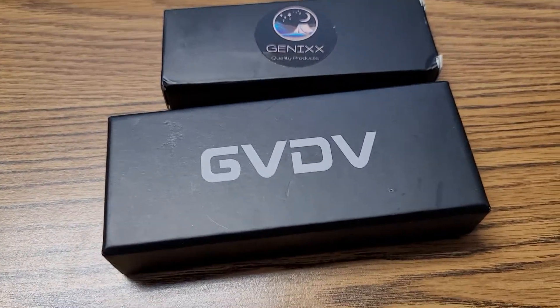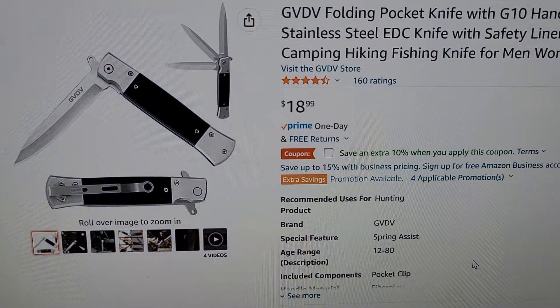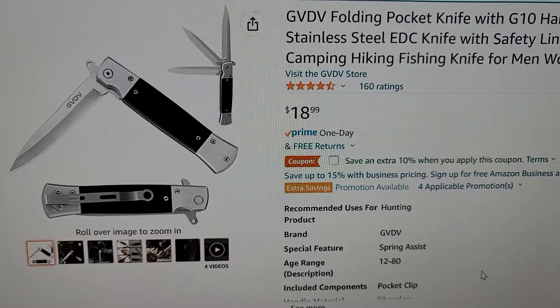Hello YouTube, how's everybody? This is Bob. I got two knives again. One is this one — the GVDV folding knife from Amazon.